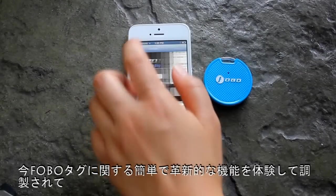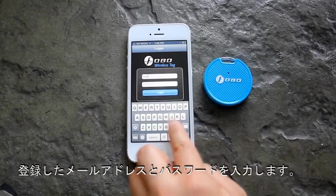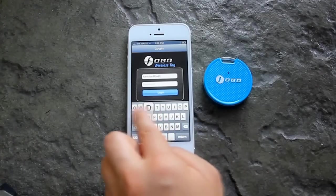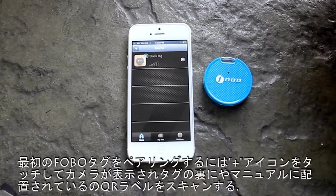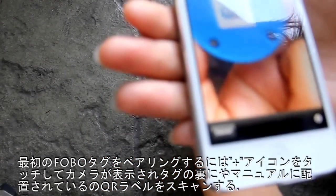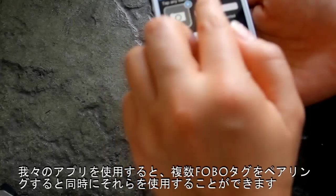Now be prepared to experience the simple and innovative features on your Phobotech. Type in the registered email address and password, which will lead you to the home screen. To pair your first Phobotech, hit the plus icon that will bring up a camera to scan the QR label located at the back of the tech or on the user manual. Our app allows you to pair multiple Phobotechs and use them concurrently.